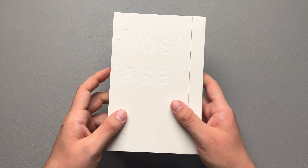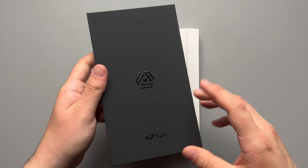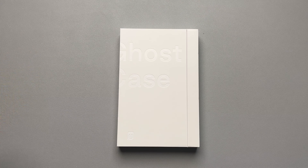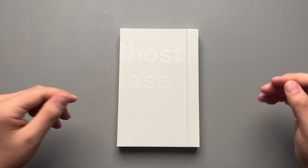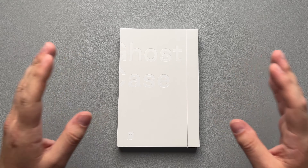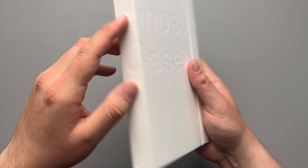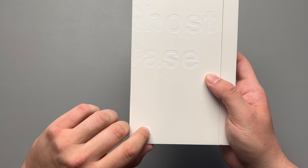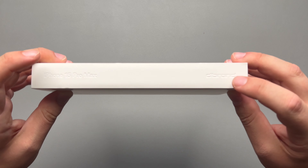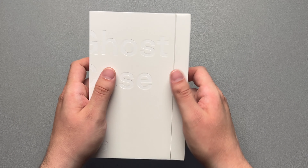If you know anything about dbrand, their packaging always comes in black packaging for the grip and everything like that. Well, with the ghost, dbrand decided to switch it up and they gave us white packaging that opens differently. Everything is a little bit different. On the front it does say ghost case and it kind of wraps around the side. You get a little logo right there. On the side, it says iPhone 15 Pro Max and that this is by dbrand. So let's slide it open and take a look.